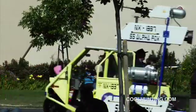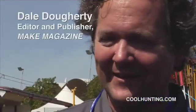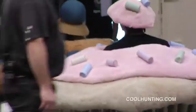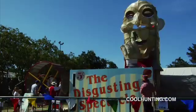My name is Dale Doherty. I'm the organizer of Maker Faire. I came up with the idea for it based on our magazine called Make Magazine, and this is our second time, so it's still pretty new. It's maybe twice as large this year as it was last year.